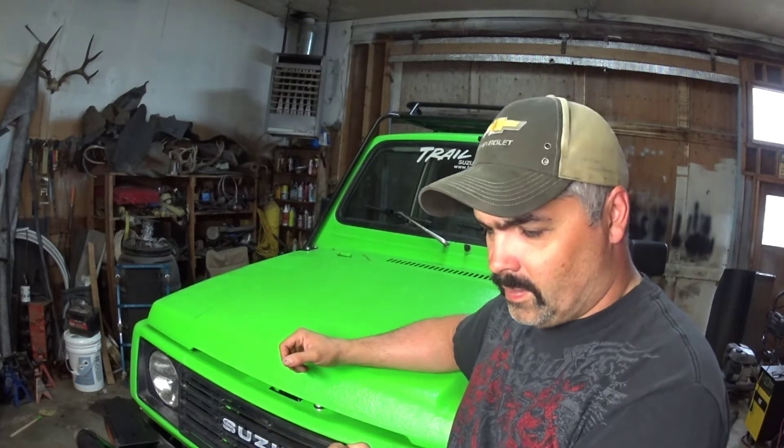If you guys have been following my channel, you've been following along the story of me building this Zuki here. In the previous episode, I had put an electric fan in hoping to cool it down, and it helped, but it didn't totally cure the problem. We're still heating up on the highway on really hot days — 28 degrees Celsius — and it's running pretty warm. So it's time for a radiator, water pump, and thermostat. This thing's never had it; it's still stock that way.